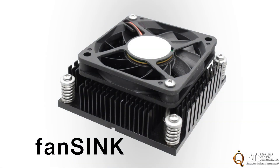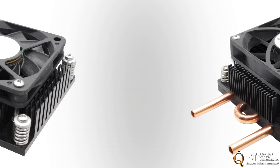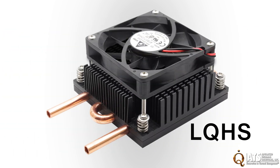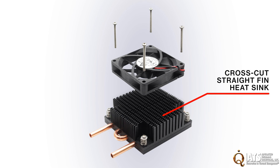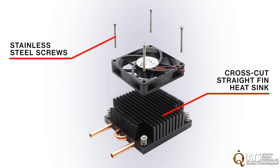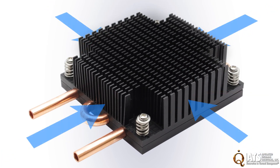ATS's LQHS takes the active air cooling technology of fan sink and adds the enhanced capabilities of liquid cooling. LQHS features a cross-cut straight-fin heat sink and stainless steel screw fan attachments to ensure dependable long-term fan to heat sink integrity. The cross-cut heat sink allows omnidirectional airflow for optimal thermal performance independent of the PCB layout.